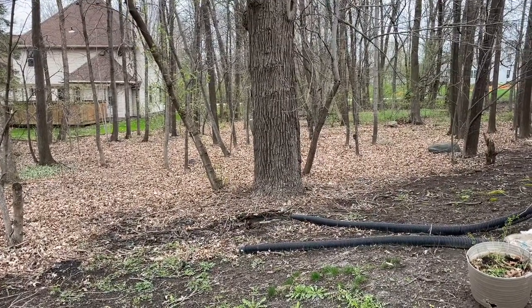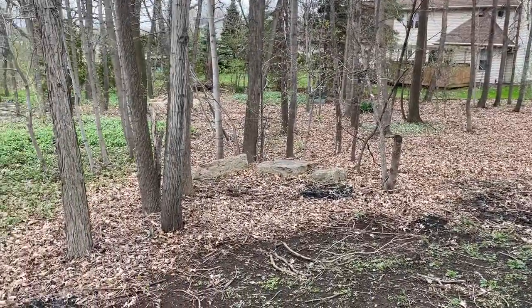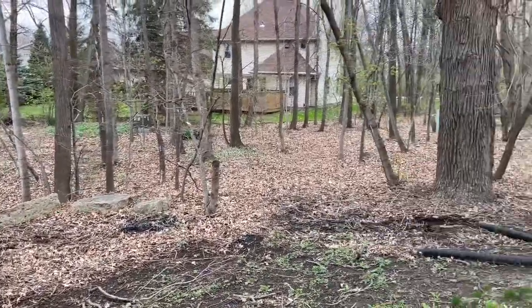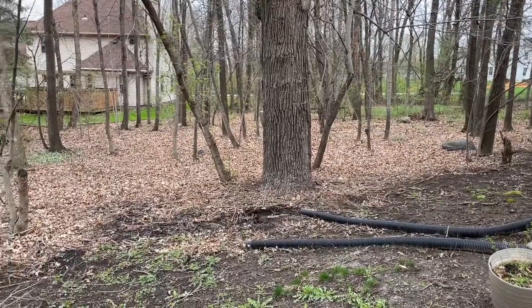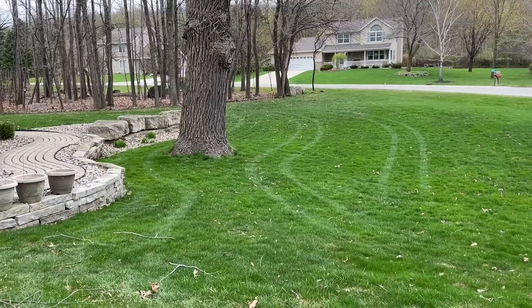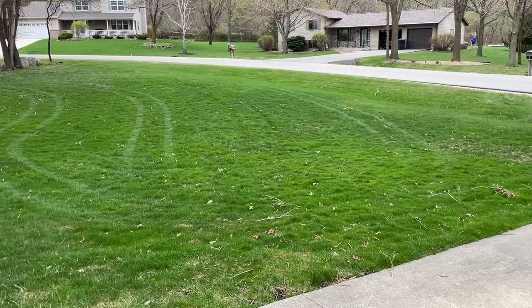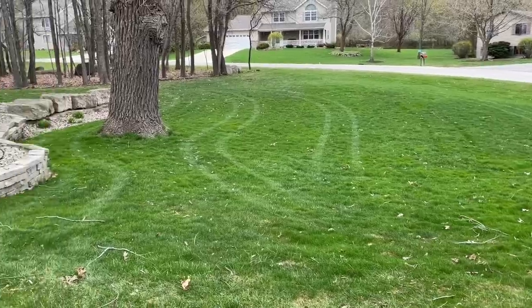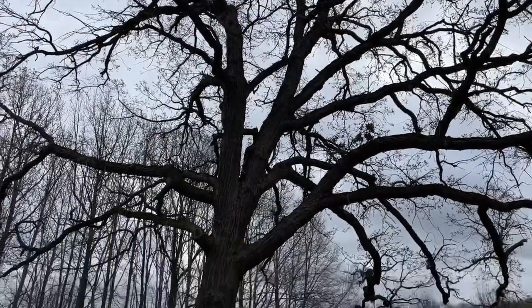I've got a big area back here that has a lot of sticks in it, but you know what, I'm not going to pick those sticks up. I'm just going to concentrate on those sticks that have fallen in my front yard from this huge tree.